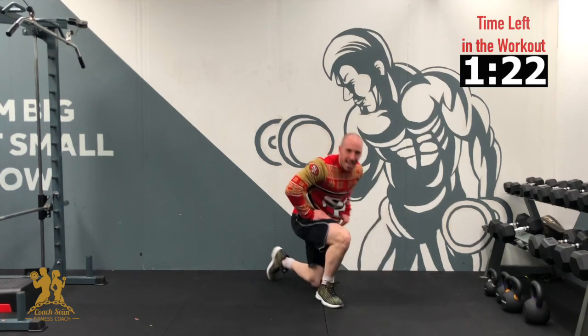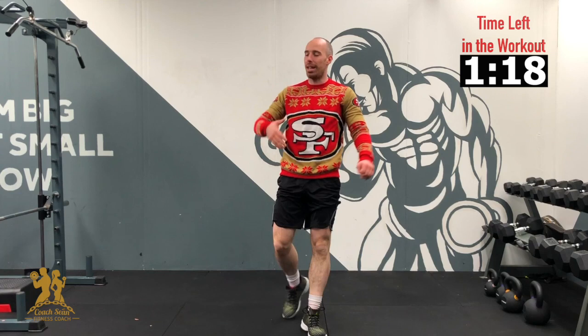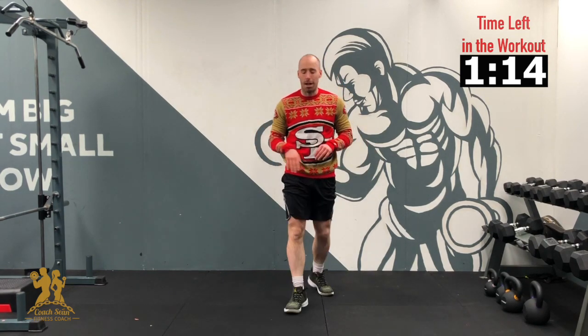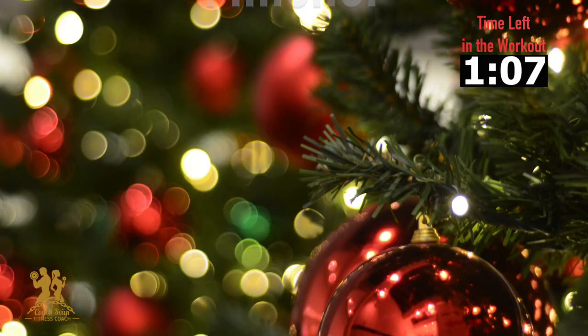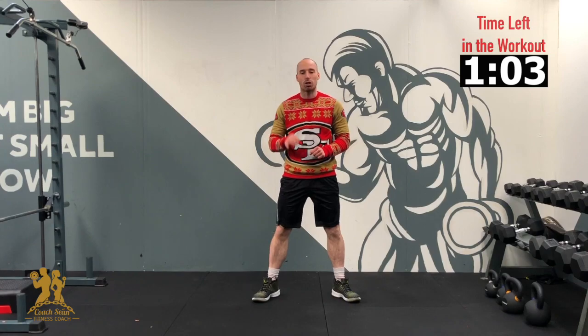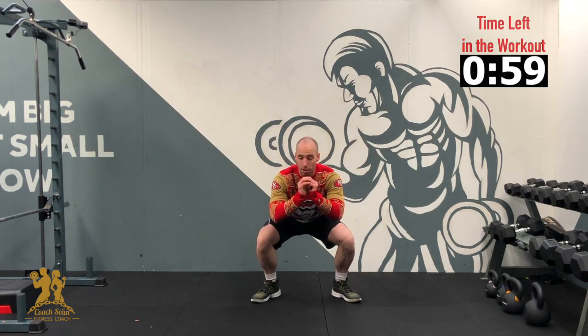Okay, great job there. Nice work. Probably a bit tired now — that's okay, because our finisher is: right down, we are holding the squat for 1 minute to finish. And then that is it for day 13 of the Advent Christmas Challenge. Hold the squat as low as you can. Starting in 3, 2, 1 — right down. Back straight, shoulder blades back, sit right down.